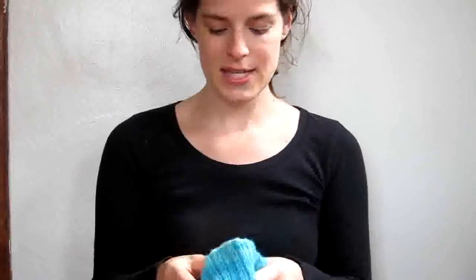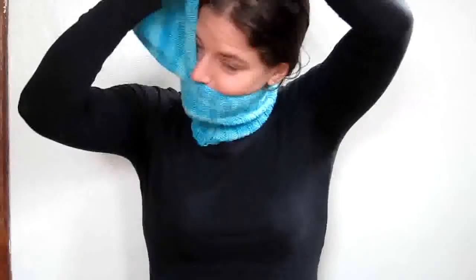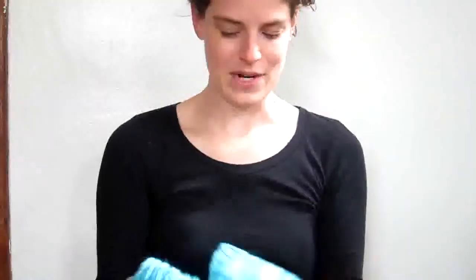This is a helmet liner — it's supposed to go on like that. It's never really gotten that cold for me to need one of these. I don't know, it just stays there. The color is so pretty though.